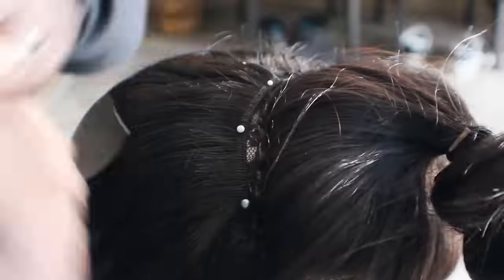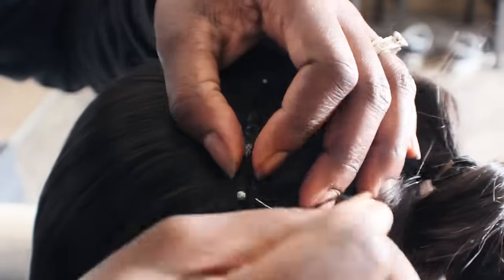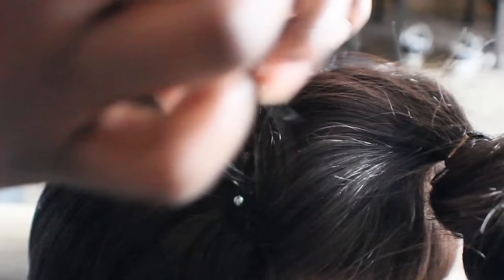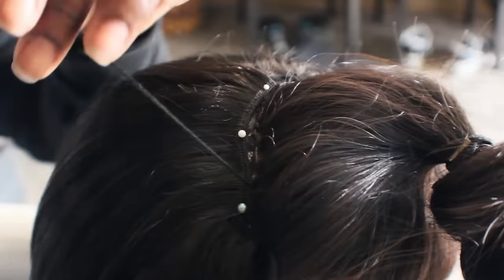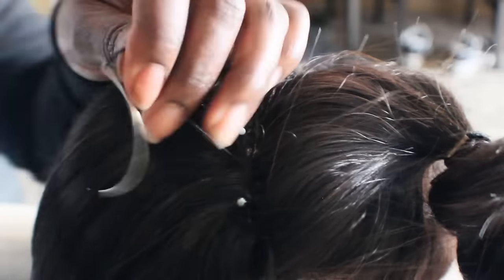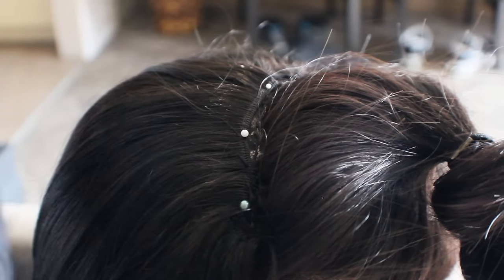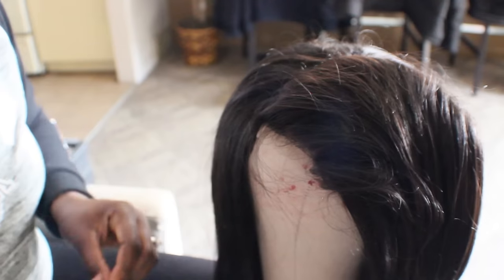Once I get to my last track — the one closest to the lace closure — I go ahead and attach the lace closure edge and that weft of hair together. This gives a more seamless appearance when the hair falls or lays down. When the closure leans over the track hair it looks a little more natural, and that is how I do my side part wigs.